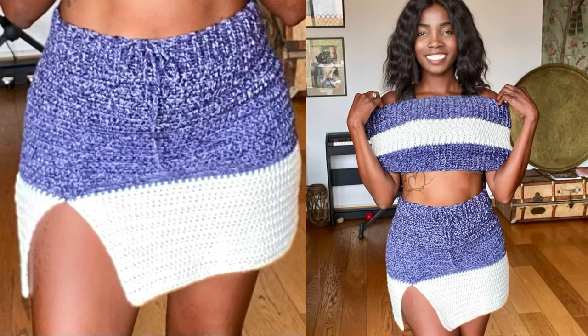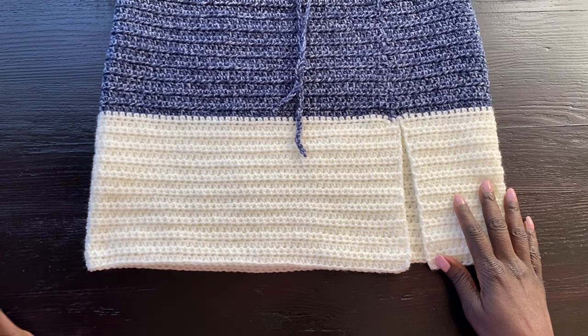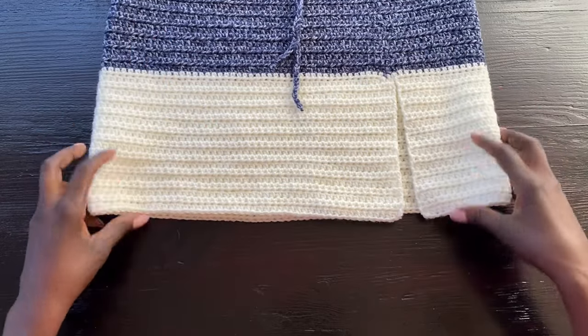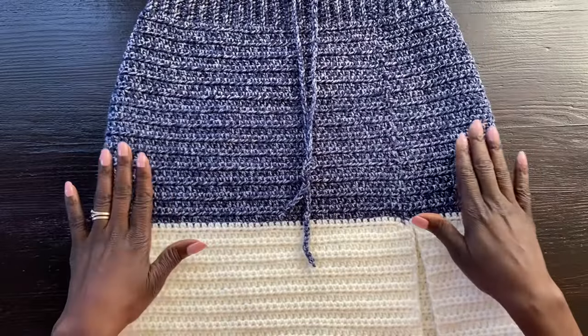Hello, welcome back to my channel. This is your girl Angel from Simply Angel Tia. In this video we're working on this skirt — I'm gonna call it a mini skirt, but it's not quite mini, it's not very short. For those who want it to be a very short mini skirt you can stop earlier, and for those who want it longer, you can continue working until it's the length you want.